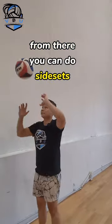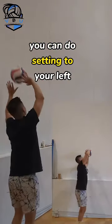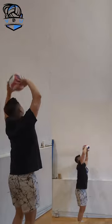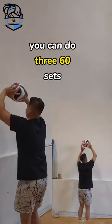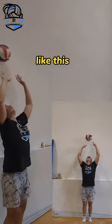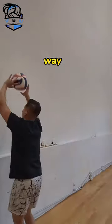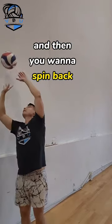From there you can do side sets — setting to your right first, then setting to your left. Once you get that down you can do 360 sets where you go in a full circle. You want to spin one way and then spin back the other way.